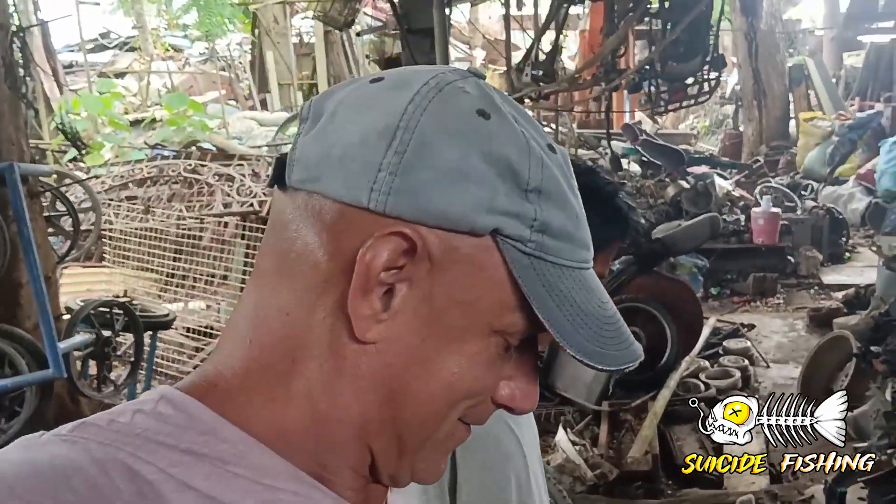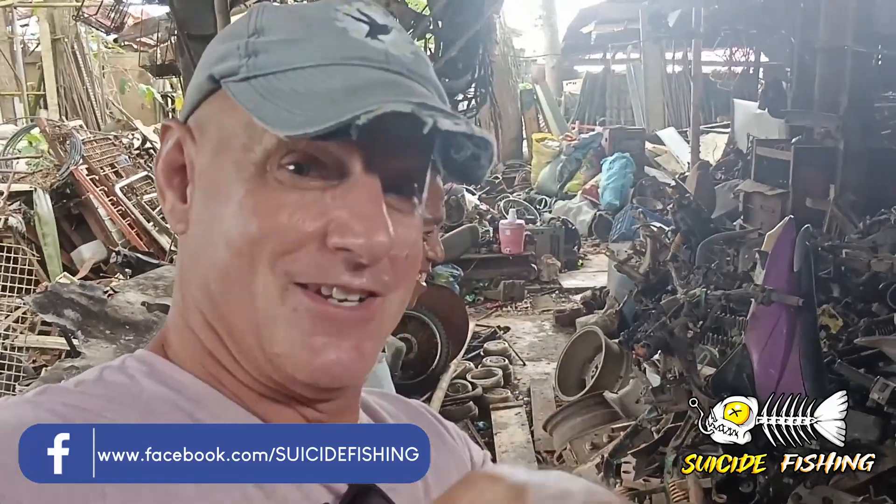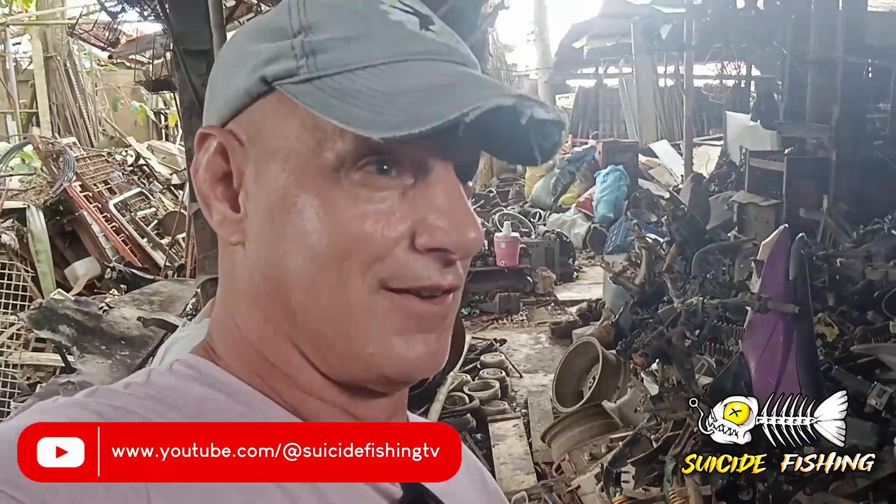Alright, we're back at it. David here with SuicideFishing.com and my good friend Sonny Boy from the weld shop down on Burgo Street in Bayan — near the Philippine post office. Check out Suicide Fishing on Facebook for our shorter reels, and Suicide Fishing TV on YouTube for our longer versions. Signing off — go out and give someone you love a hug. They deserve it and it'll make you feel good. Have a wonderful day!